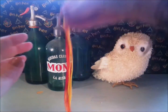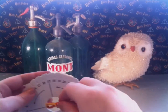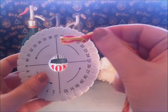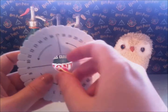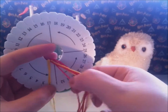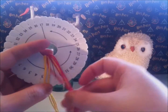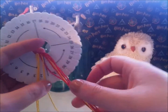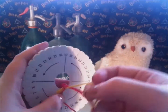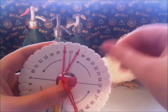Now take your kumihimo disc and divide the pieces of yarn. The bracelet is made using a kind of braiding technique. There are loads of different ways of dividing the yarn and placing it on a kumihimo disc to get a different pattern. The way I braid lets it have a different color each row. I am placing the red pieces of yarn in numbers 16, 18, 24, and 26.